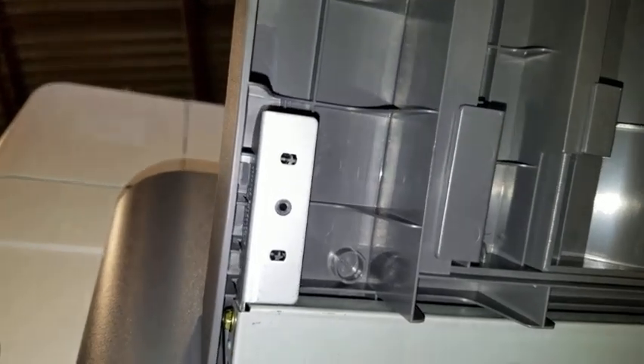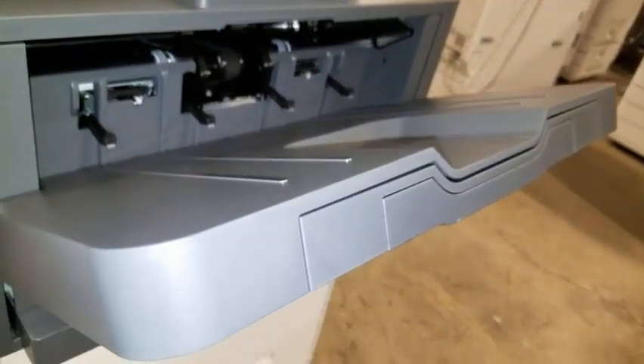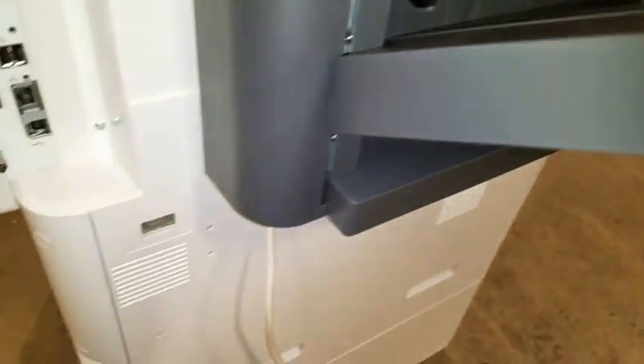With the tray snapped in place, the screws can now be put in the four screw holes to connect the tray to the gray bar. With the output tray installed, the last step is to connect this cord to the back of the copier.